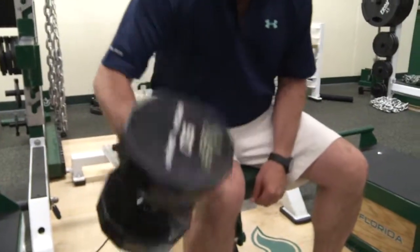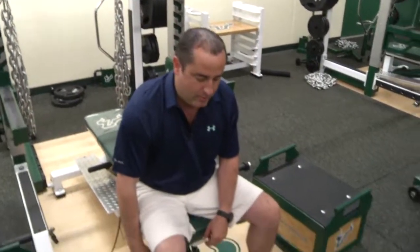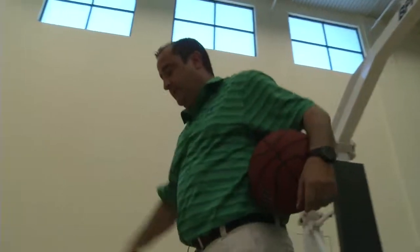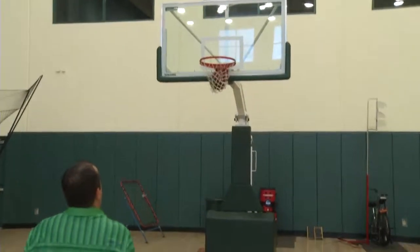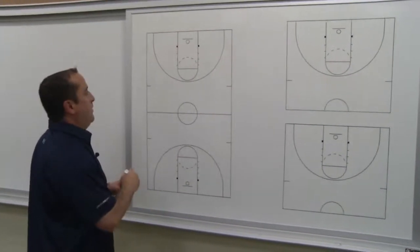98, 99, 100 — it's play of the week time. Welcome Bulls fans, here's another edition of the play of the week.